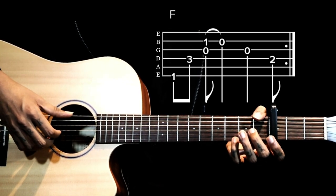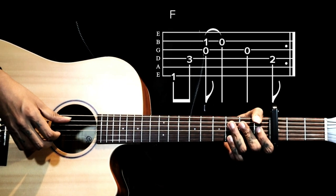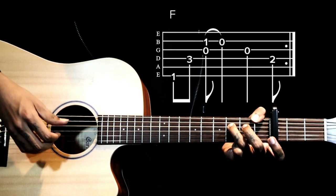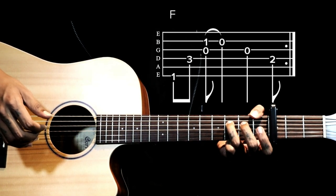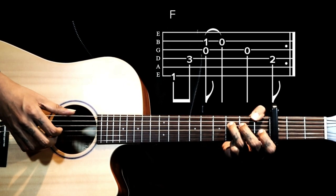Next we go to the F chord. To play this, we have the sixth string first fret — I'm using my thumb to hold that, so you just lift your thumb a little and close it. We have the third finger on the fourth string, and we still have that pull in this chord as well.